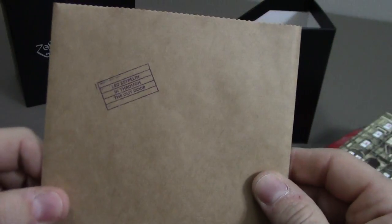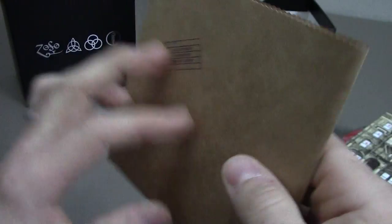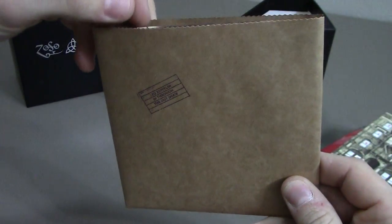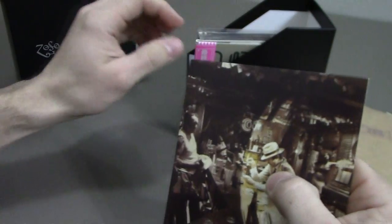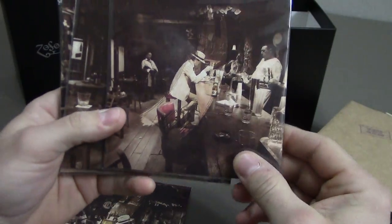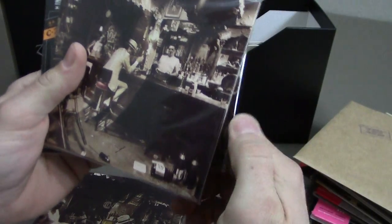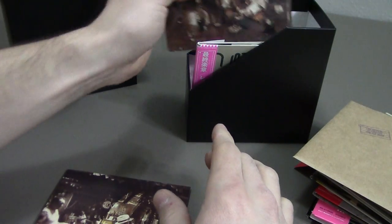Next is In Through The Out Door. The original album came in a brown paper bag like this so you didn't see which album cover you were getting, because this album was released with six alternate covers. Each album cover is of the same scene, just from a different perspective. As a bonus in this set, each extra alternative sleeve is included — again without a CD, but just to have in the collection. They're all the same scene at the bar, just from a different perspective.